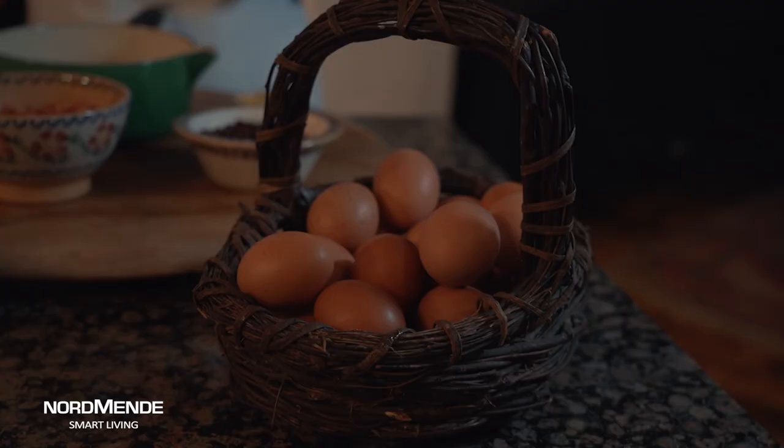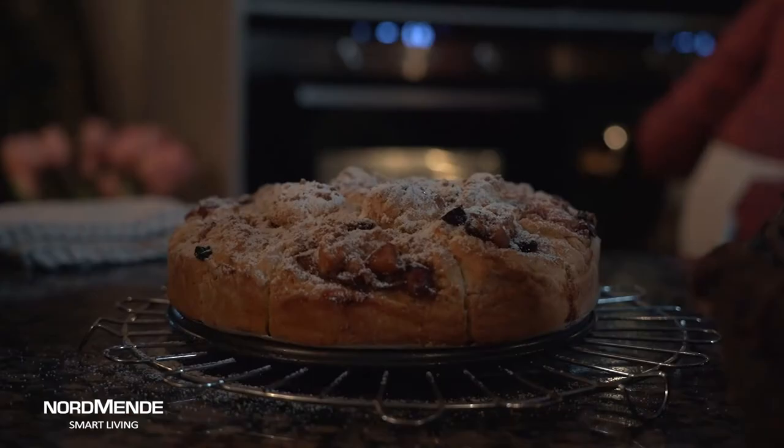Whenever I'm cooking at any time of the year I like Normandy appliances because they give me the quality and reliability that I want. Whether I'm doing a leg of lamb, an Easter cake or just home baking in the kitchen, they give you that extra guarantee you're sure it's going to turn out right.